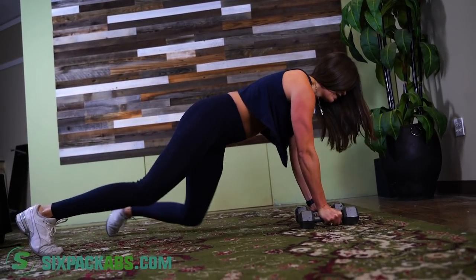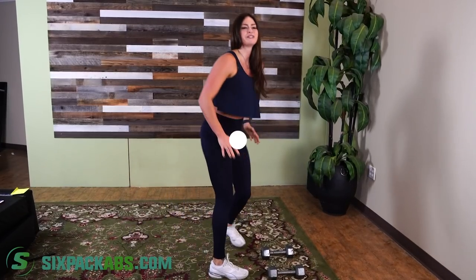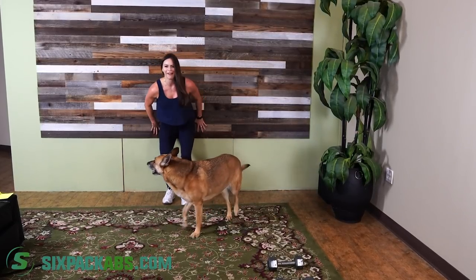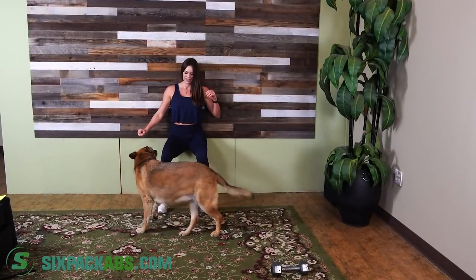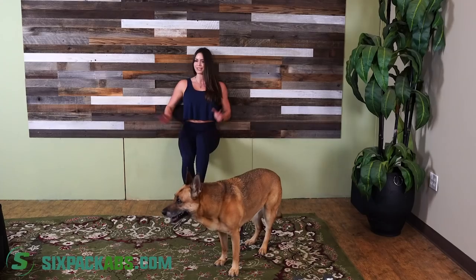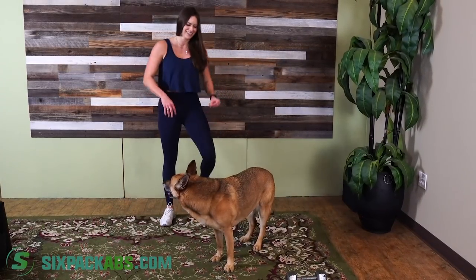Now go into those wall sits — find a good spot on the wall. Make sure you're in that 90-degree angle, pushed up against the wall with good balance. Lift those legs up, squeeze the quad, make sure you're squeezing the glutes. Kick out — I know this burns, but again, 30 seconds and you can do anything in 30 seconds.